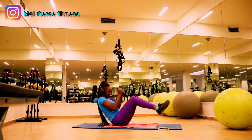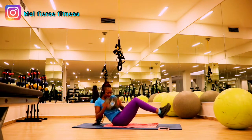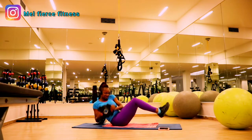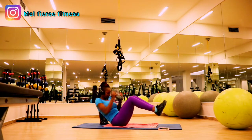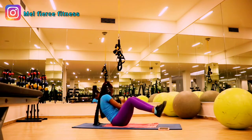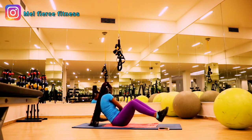Now we're going down on the mat for Russian twists. You can do your Russian twist with your legs on the yoga mat without a weight. If you want to challenge yourself a little bit, lift up your legs and add the weight. If you're starting out, lift your legs without weight first — get your balance, get challenged, and over time build up by adding weights.